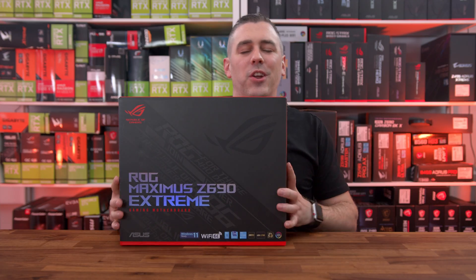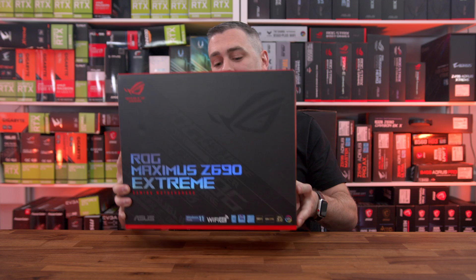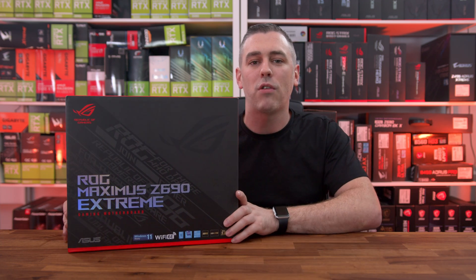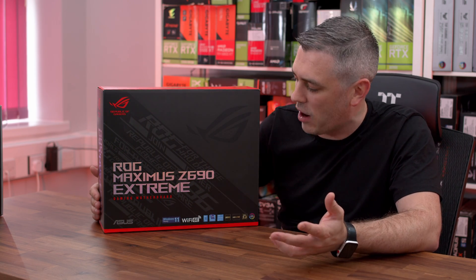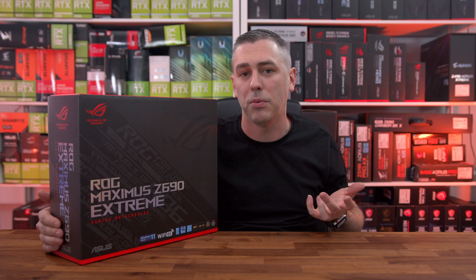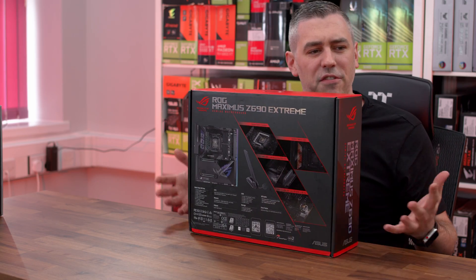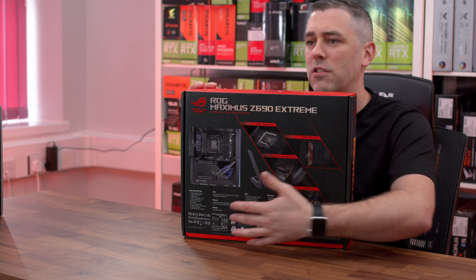So straight off the bat, I'm not going to lie — this thing weighs an absolute ton. This is the Maximus Z690 Extreme, the creme de la creme from ASUS. Typical ASUS ROG box. There are a few standout features: Wi-Fi 6E, support for Intel 12th Gen, socket LGA 1700, DDR5, and PCI Express Gen 5. Turning the box around gives us our first glimpse of the board and some of the standout features and specs.